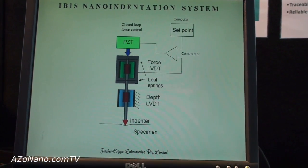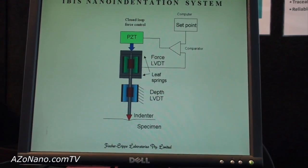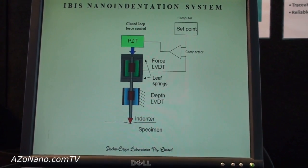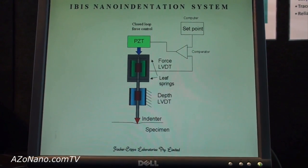The instrument applies a known value of force to the specimen, and the depth of penetration is measured by a depth sensor. Typical depths of penetration are about 100 nanometers, but can be as low as 10 nanometers.